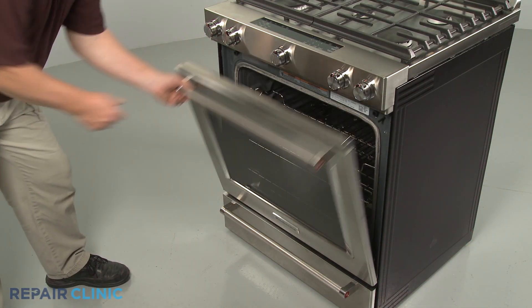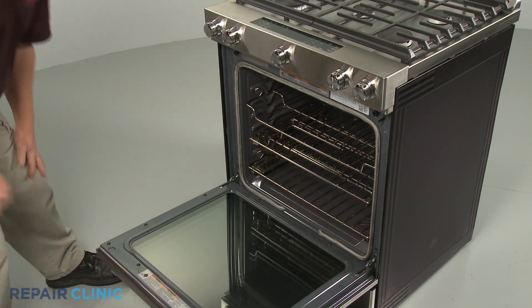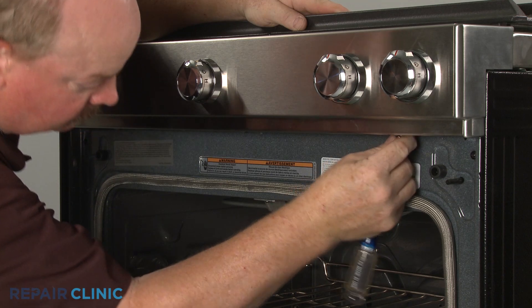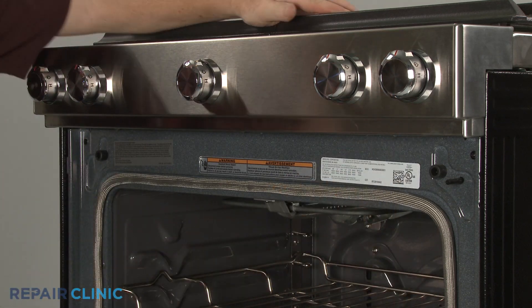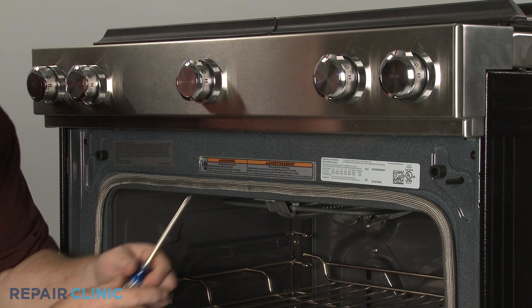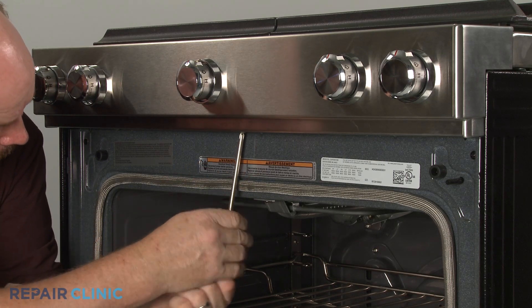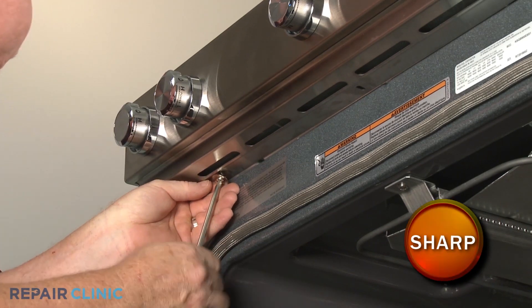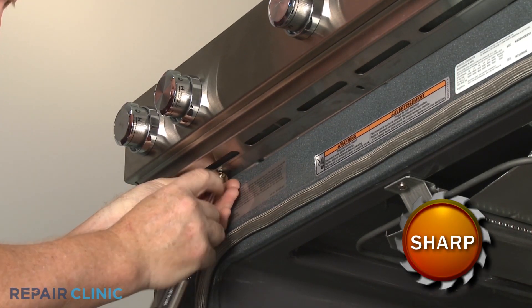Open the oven door and use a Phillips head screwdriver to unthread the screws securing the control panel's lower cover. Remove the cover.